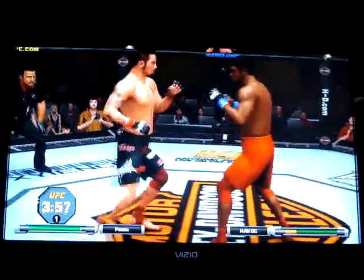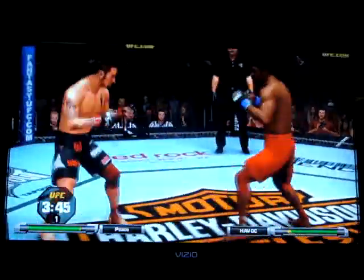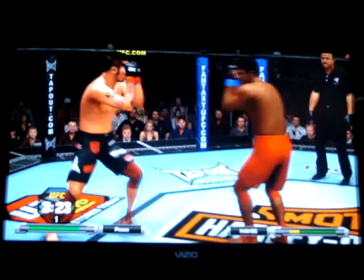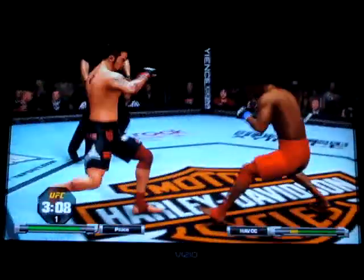He's got double underhooks. Combination — left, right. He's eaten some punches. Oh, they're going to close it up again, right to the clinch. Misses the takedown. Posturing up. And he lets him back up, trying to come around to the left.